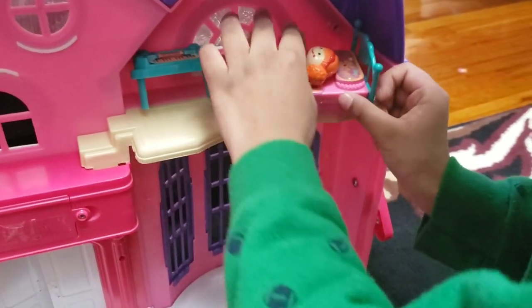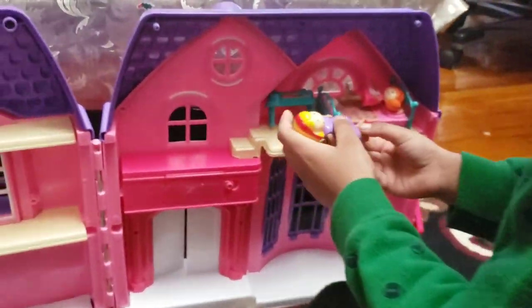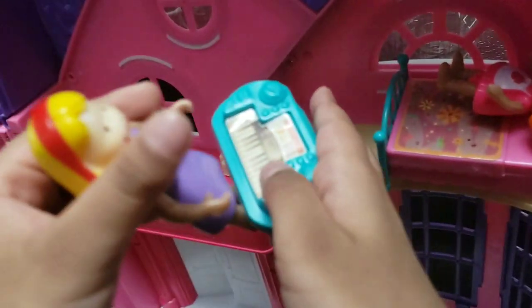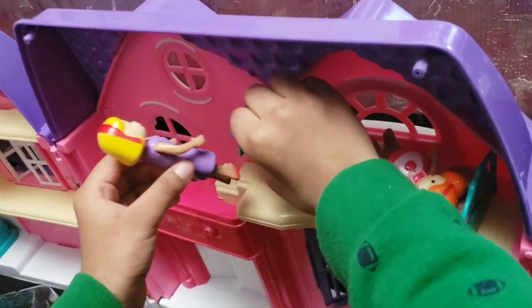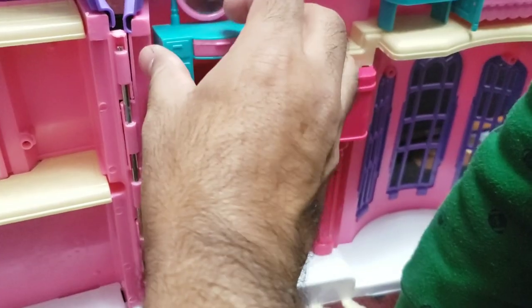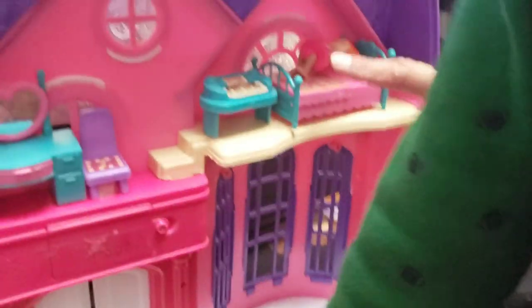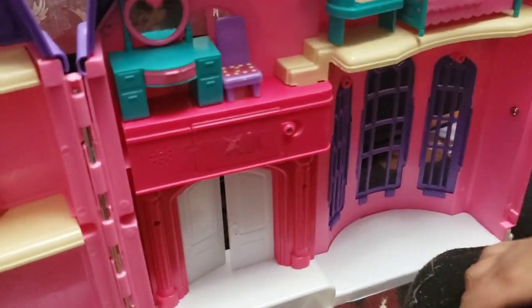She's cooking! Mommy is playing piano. One chair goes over here, and there is a dressing table. It's a complete bedroom with the doll, piano, chair, and a dresser.